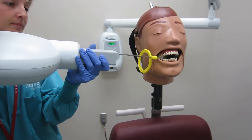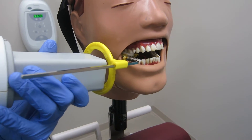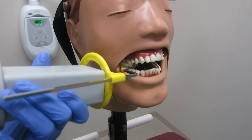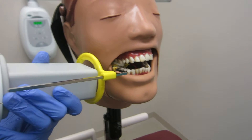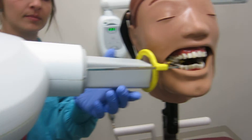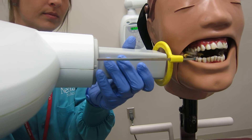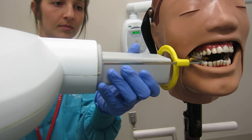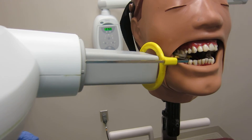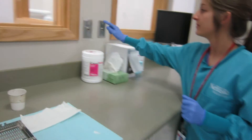Position the PID so it is at a 90 degree horizontal angle with a positive 5 degree vertical angle, making sure it fits in the aiming ring indentations. Also make sure the PID is parallel to the metal indicator arm. Ask the patient to sit still, exit the room to a safe distance, and push the exposure button.